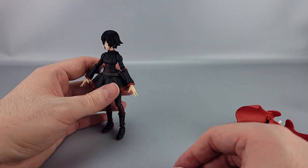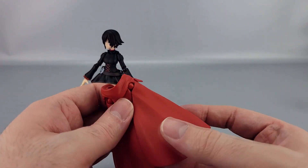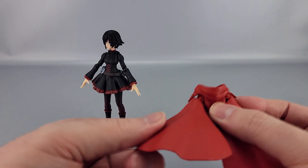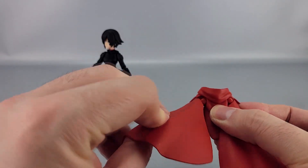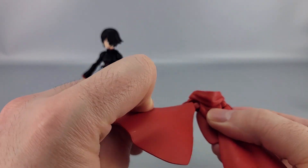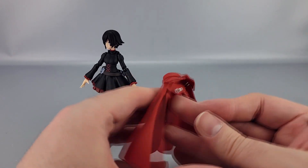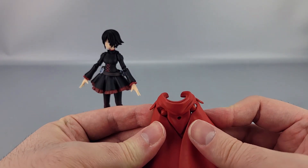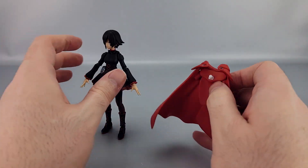She stands a lot better without the cape. Speaking of the cape, its sections are all on ball joints, so you get upward, outward, and rotational movement on each piece. You can adjust these as necessary for different kinds of poses or just to get them out of the way for the stand.